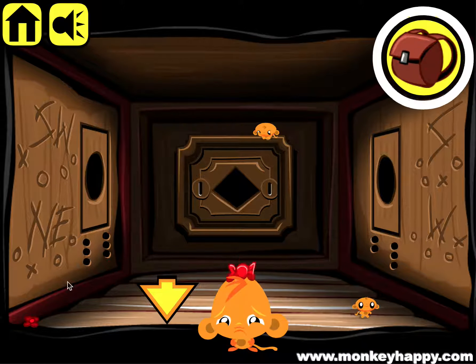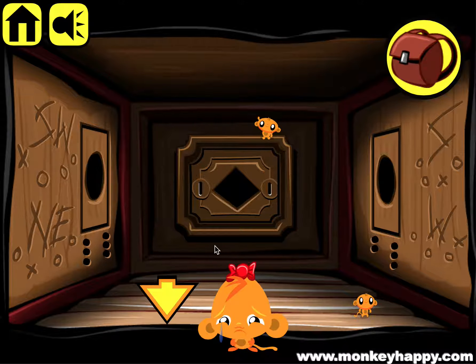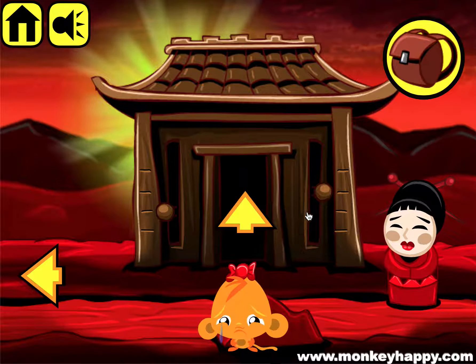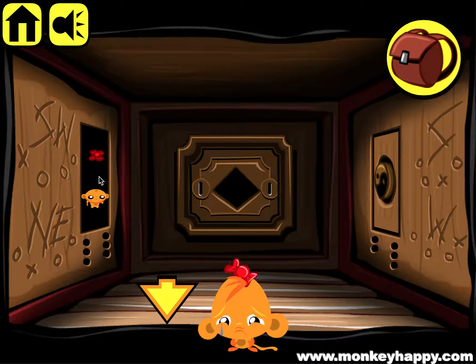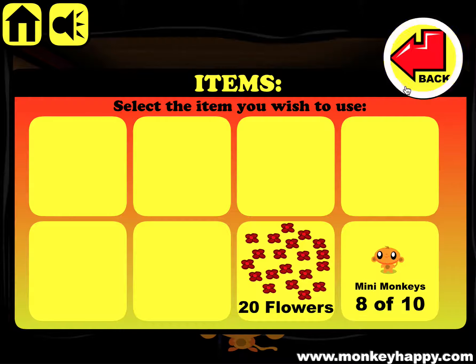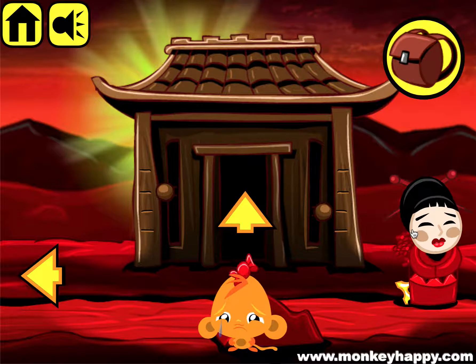Then we go inside and pick up more flowers and the mini monkeys, then put the union signs in here. It says three and three below it, so we put that to position three and position three. Press the union, then two and three here, so we move this to two and leave that at three, then open that up.